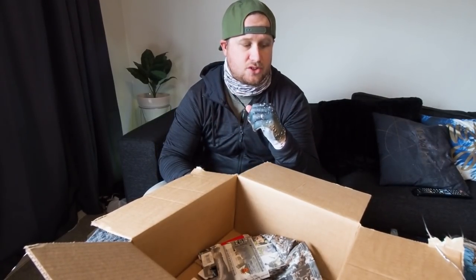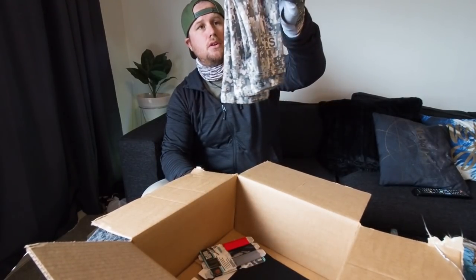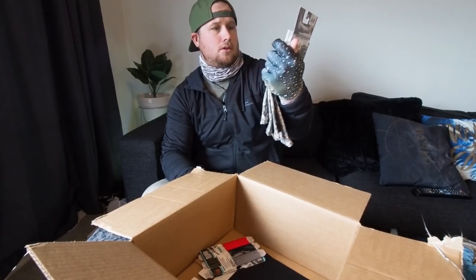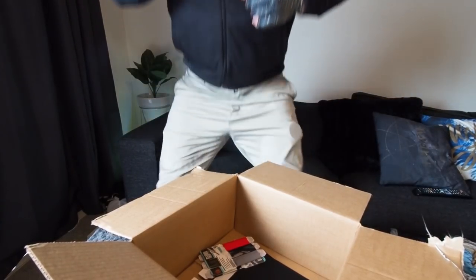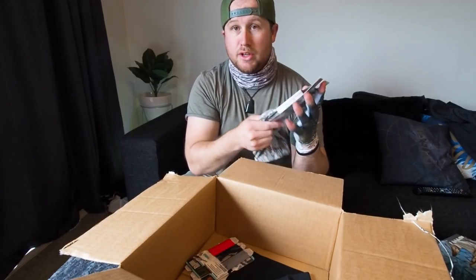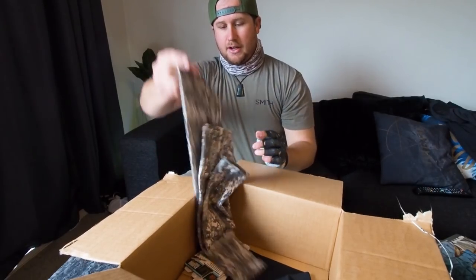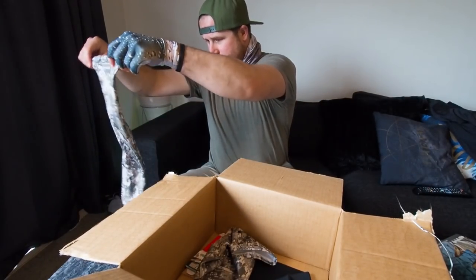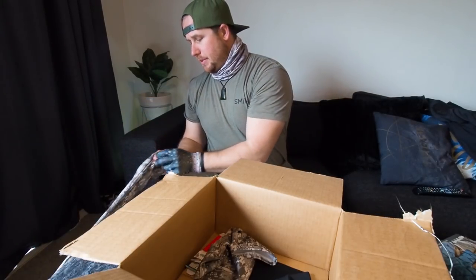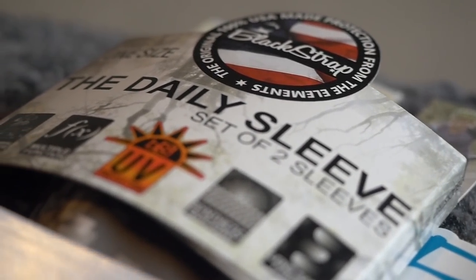This is all UPF stuff — everything in here is UPF rated. They also sent the sleeves. I'll be completely honest — they did send me some of these originally, but my arms were too big and they were cutting off my circulation. But they changed the material a couple of years ago and it's more stretchy now. So instead of wearing a whole sun shirt you can just protect your arms with the sleeves.